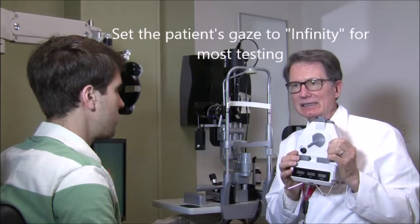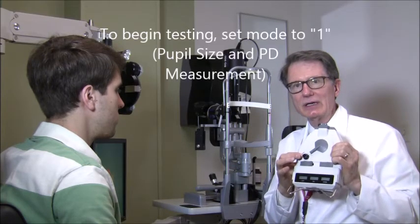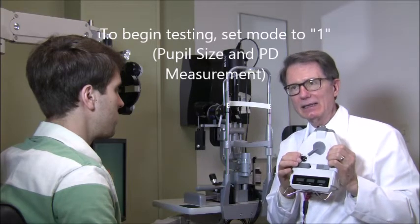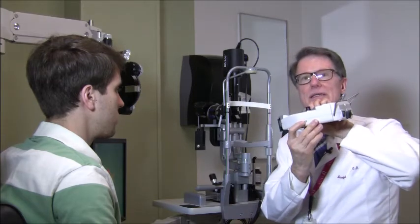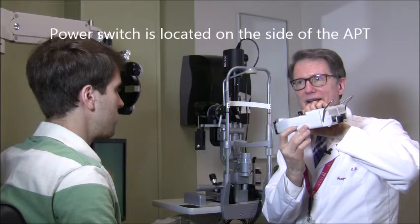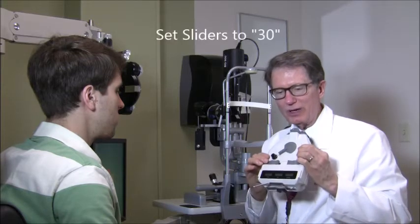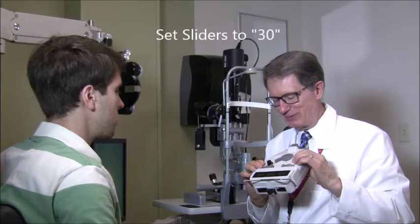The next thing you want to do is make sure the instrument is set with this lever at the infinity setting. Next, make sure this knob is set on number one — this is where you'll always start if you're going to measure pupil size first. For the first pupil measurement, you're going to leave the lights on in the examination room. This here is the on/off switch — be sure to turn that on. Then set each of these sliders at 30 for the left eye and the right eye. That will help improve your accuracy when you do the math and subtract numbers to avoid mistakes.